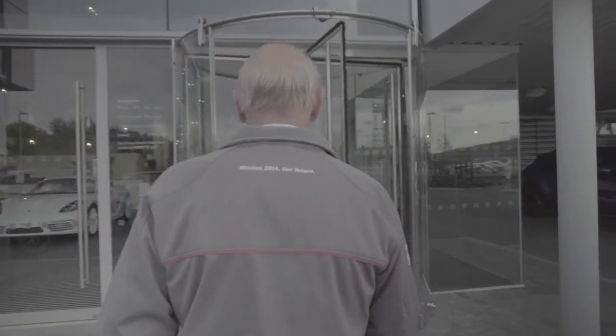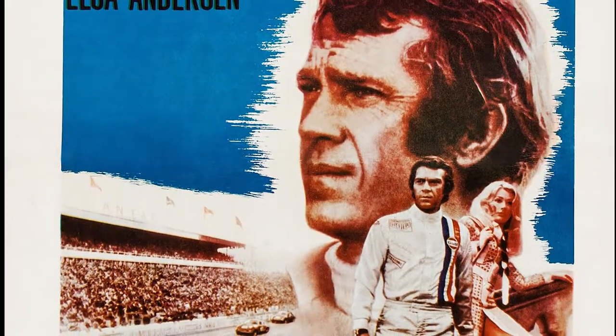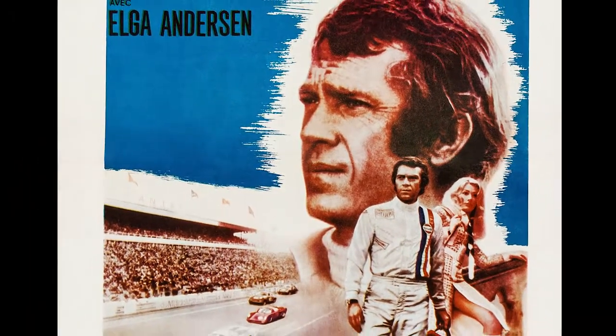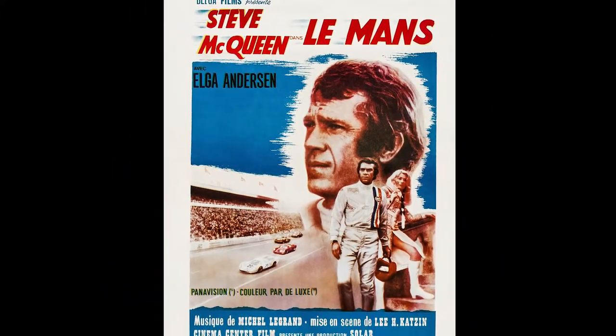The Steve McQueen film I was very much a part of, because they did the film straight after the race of 1970. Being involved with the film, I had plenty of time to not sort of chase a career so much, because the film actually paid really quite good money.